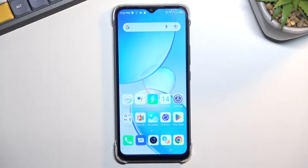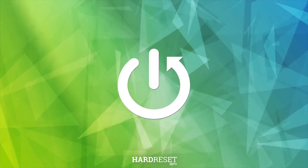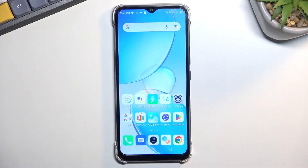Welcome. I'm from the Mesa and the Infinex Hot 12i, and today I'll show you how we can take a screenshot on this phone. So to get started, you'll want to open up content that you wish to capture. I'll be using just a home screen as an example for this.